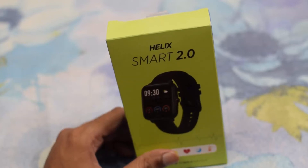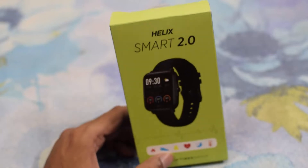Hello friends, welcome to Indited. Today we will review a smart watch from Helix, which is a product of Timex Group.